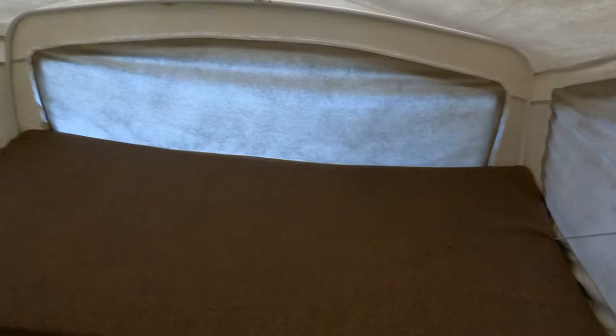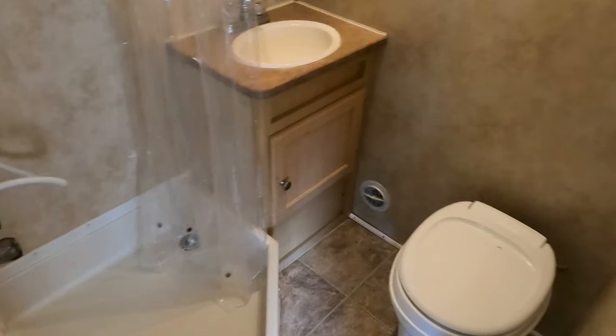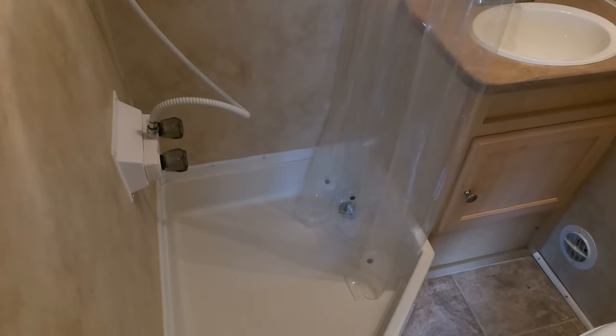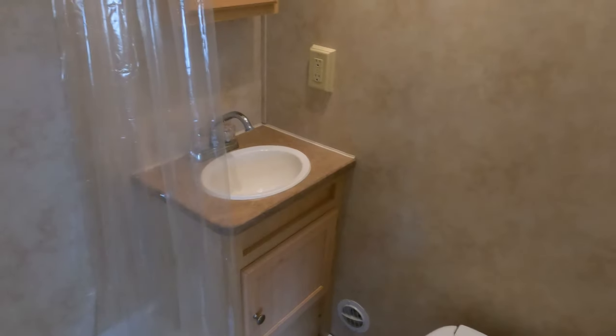If you're boondock camping, these canvases unzip with a screen underneath so you can get nice cross ventilation when you're out primitive camping, making it a more versatile camper. Plus, unlike a pop-up, you actually get a full-size bathroom with a separate shower. Most pop-ups give you a porta potty or a wet bath at best. This one has a stand-up shower, an RV toilet, and a separate vanity — pretty decent.